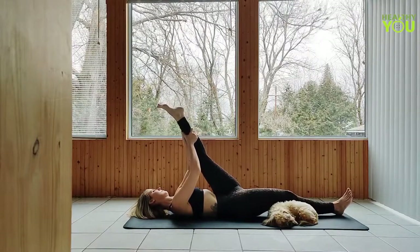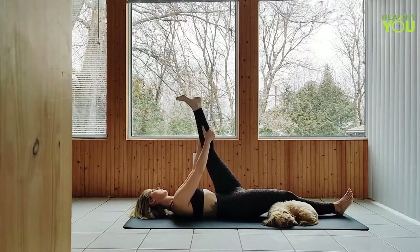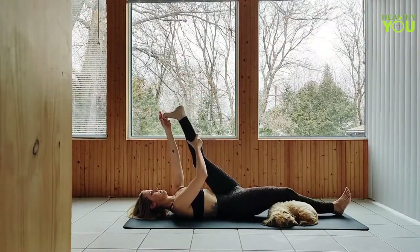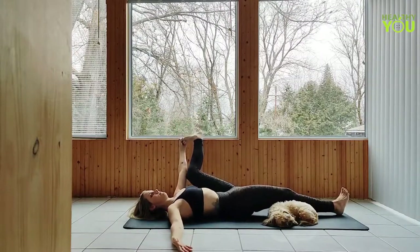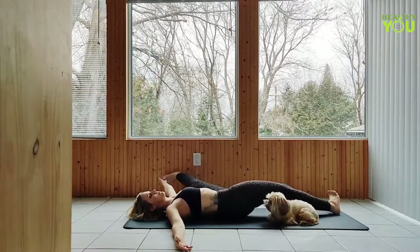If this is hard on your lower back, you can bend the right knee, drawing the foot up a little bit on the mat. Return the hand to foot. Send the left leg out to the side in a reclined extended big toe hold. Right arm comes out to the side as we gaze over the right shoulder.